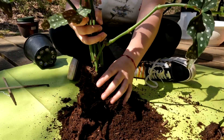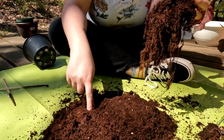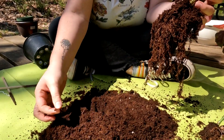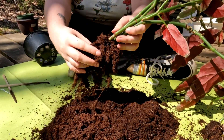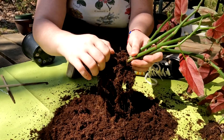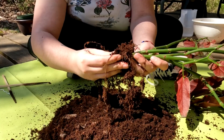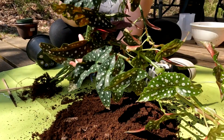Now the big one. Look at how dense this soil is — there's no drainage in here, no orchid bark or anything. I'm surprised that this thing lasted as long as it did. I guess I just have a green thumb. Got some healthy roots on this one, no wonder it's doing so good. I thought this would be two plants, but this one right here is one.